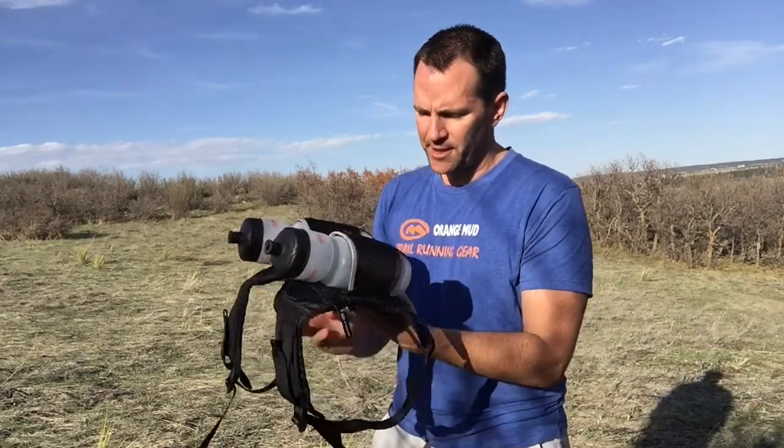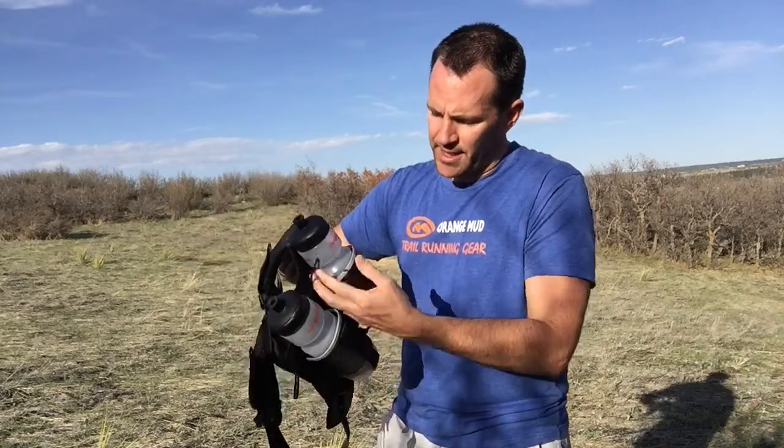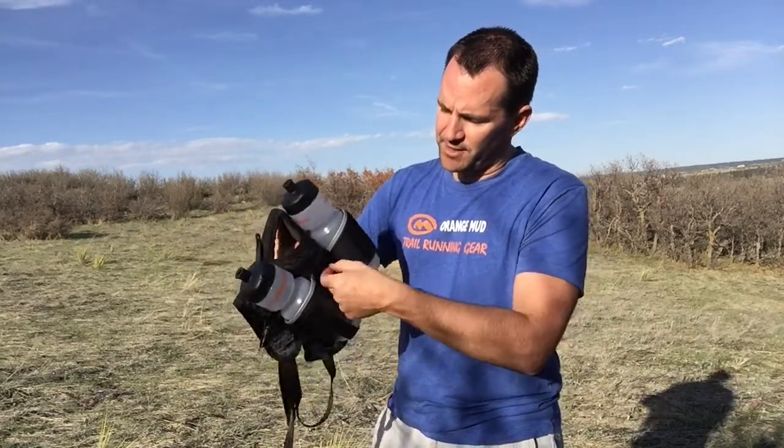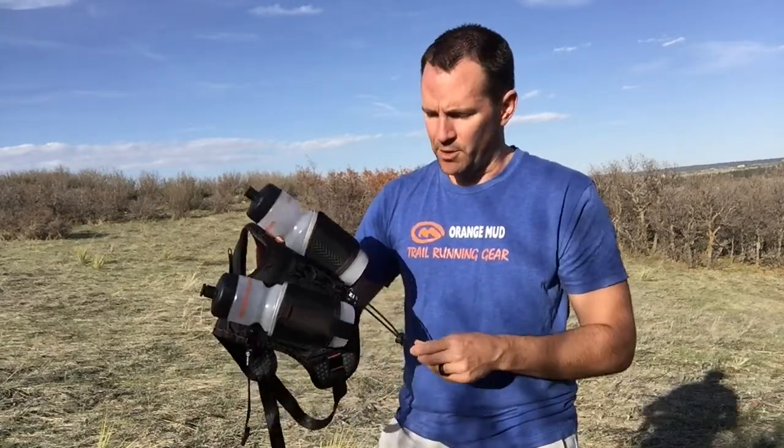This pack is 100 grams lighter than the previous version. In the middle here, there's a little shock cord tie-down area. You can loop it in various configurations to hook in a third bottle in the back, hook on a jacket, or whatever you want.